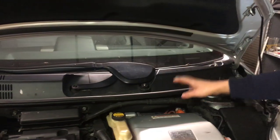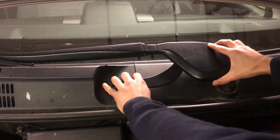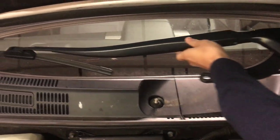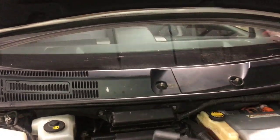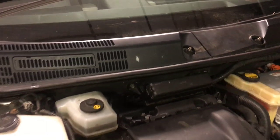Now we're going to turn our attention to the passenger side windshield wiper, and you can just easily take it out. And, like I said before, remember to mark your positions. In our case, we already have the imprints, so we don't have to worry about that. And we'll put that aside.